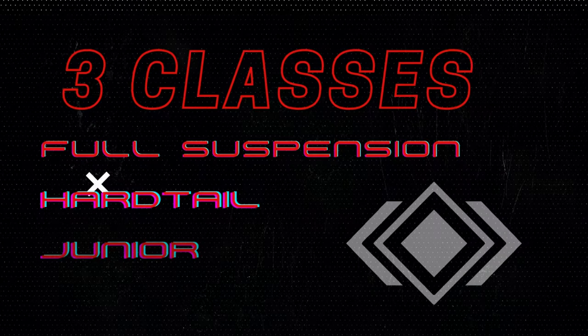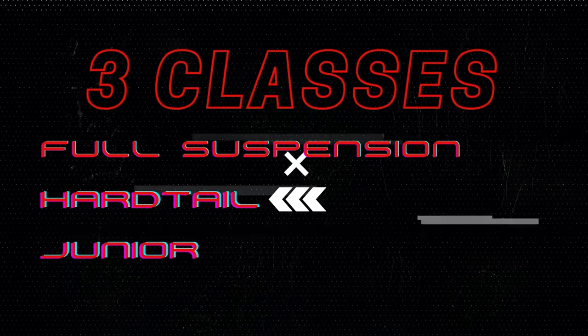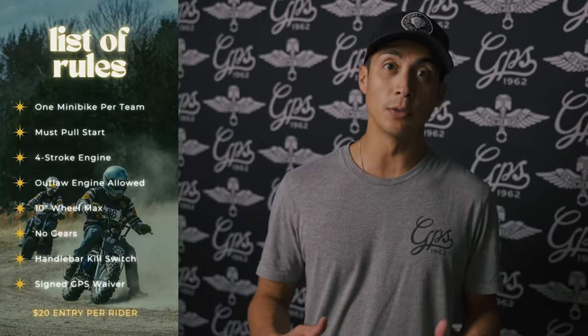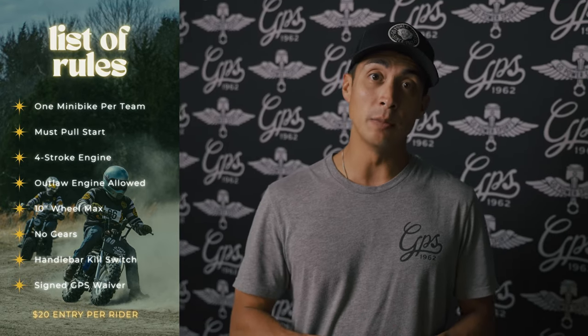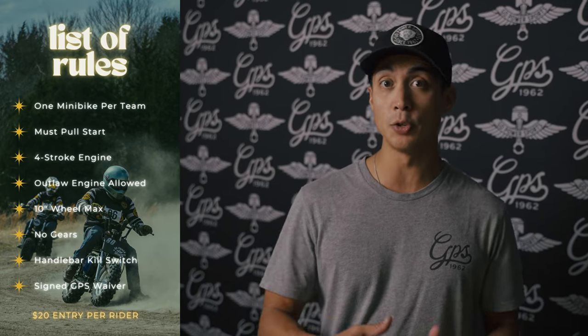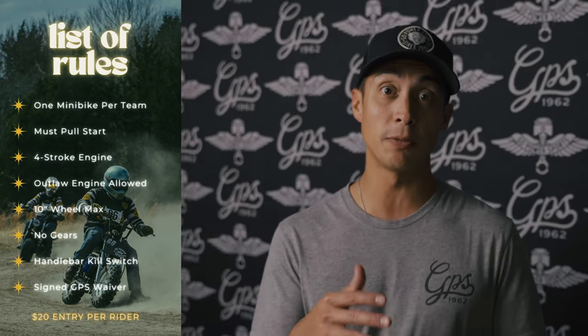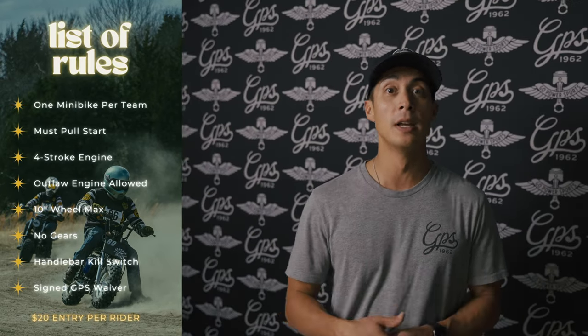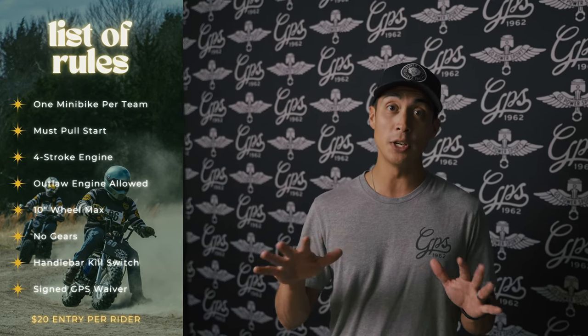There's going to be some rough terrain. We have three different classes racing: full suspension minibikes, the hardtail class, and the junior class. The junior class starts right at 10 a.m. on a much shorter track. All other classes race at the same time in one main event. This is pull-start engines only — four stroke and outlaw engines are allowed.